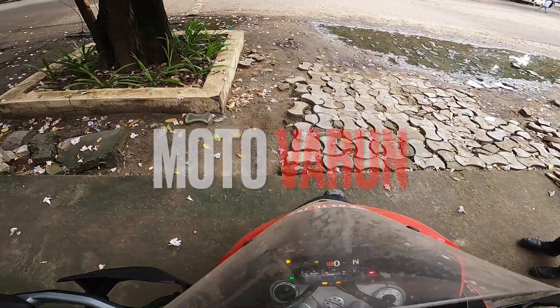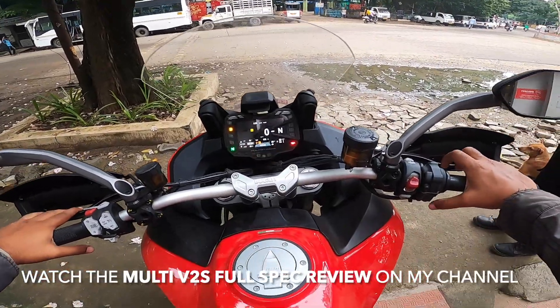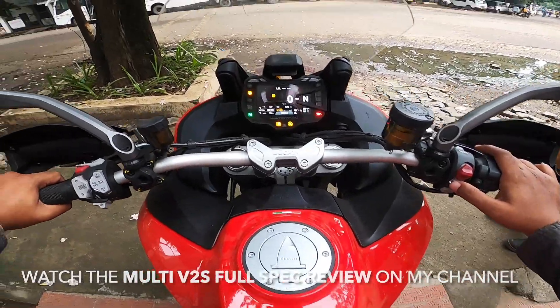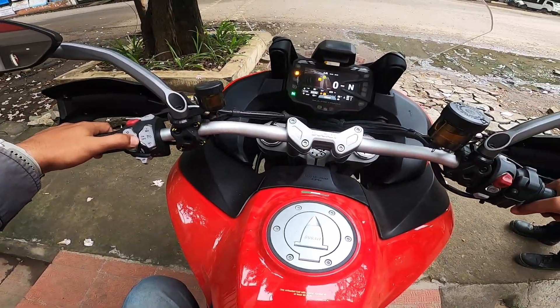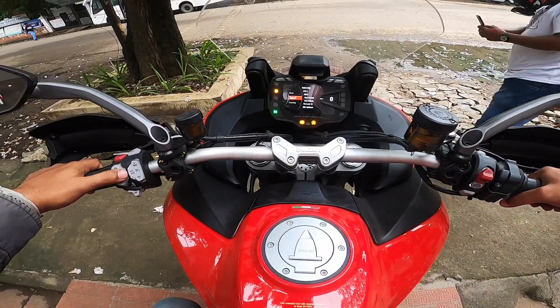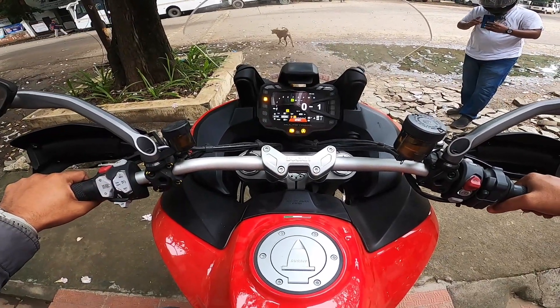What's up everybody, I'm here on the Multi Strada V2 again. Can't get enough of this motorcycle, so just came down to the showroom with Suresh. I'm gonna check out this bike — turning to sport mode, yeah, that's the mode we want.